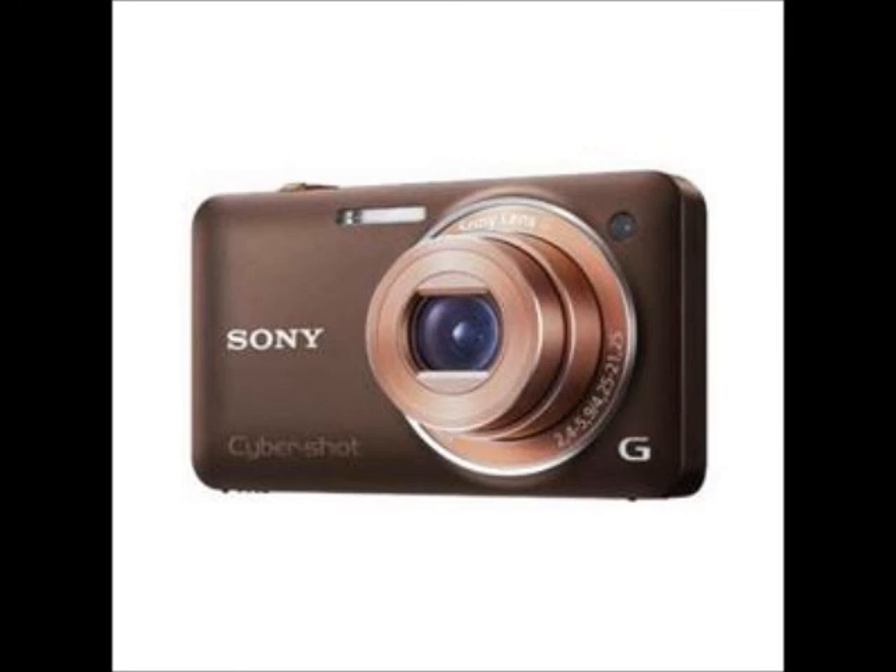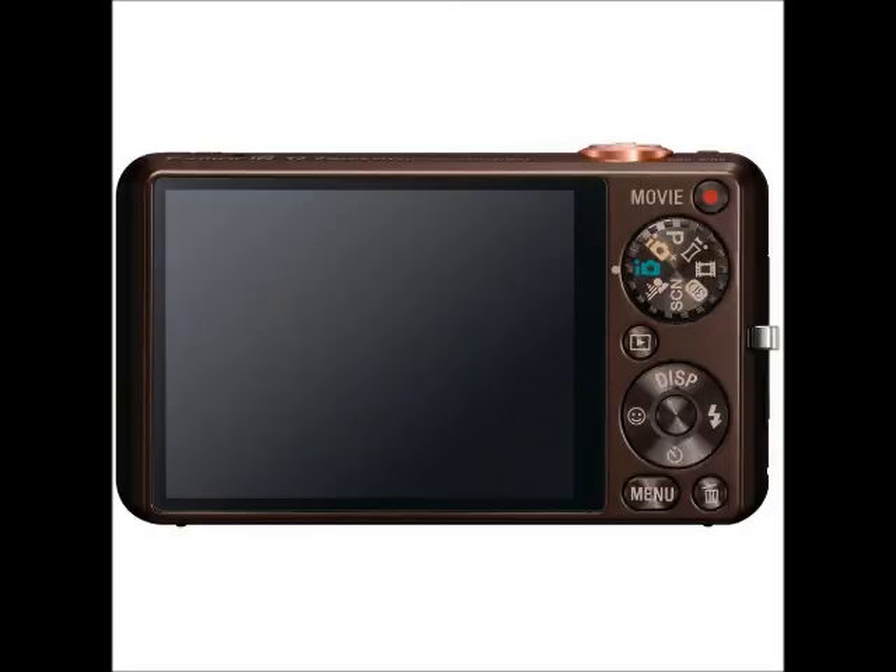Add a new dimension with 3D. Discover an incredible new world of 3D imaging made possible by Sony. Sweep panorama now lets you capture amazing 3D images to enjoy on your 3D TV.